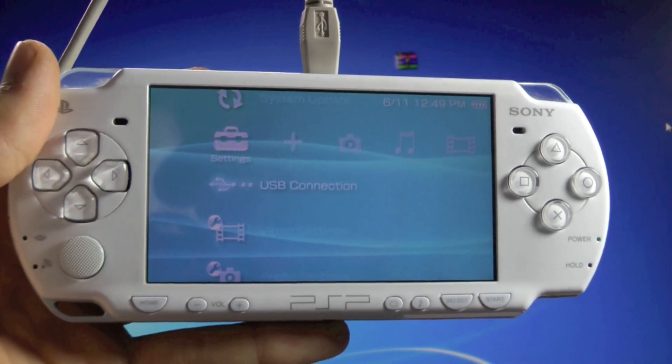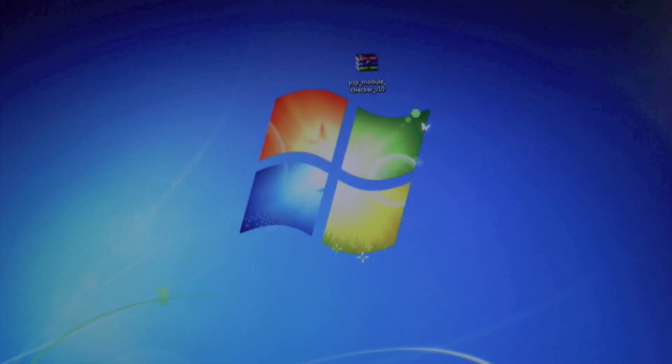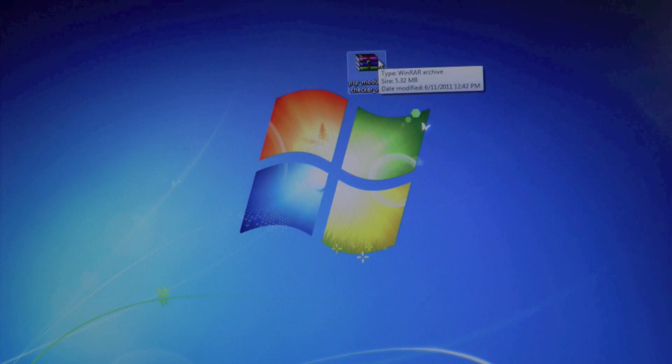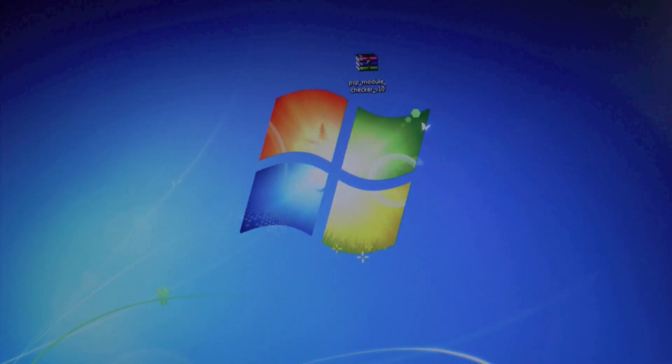This tutorial is very simple and very fast. On your desktop you'll need PSP Module Checker version 1.0, and for the majority of you with official firmware, that's the one to use. If you have custom firmware, you'll need version 3.0. I'll provide links for both in the description below, along with an in-depth guide on my site.